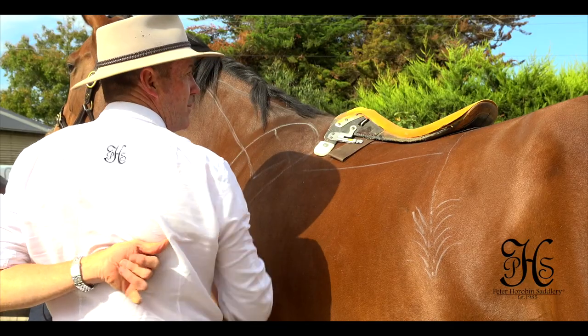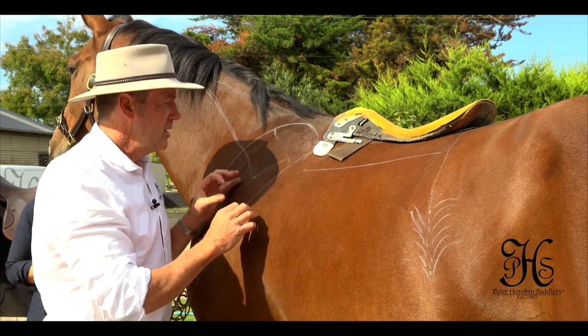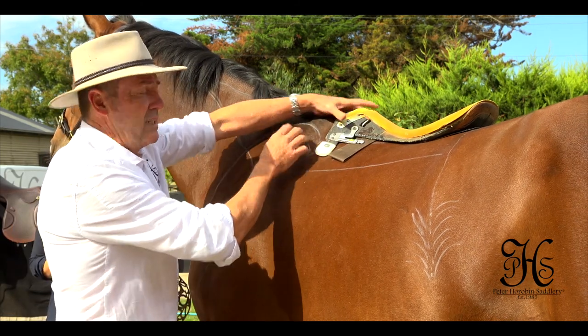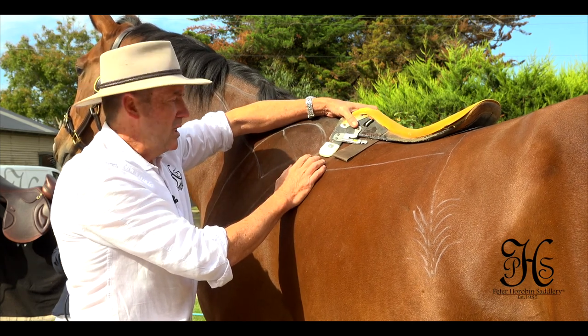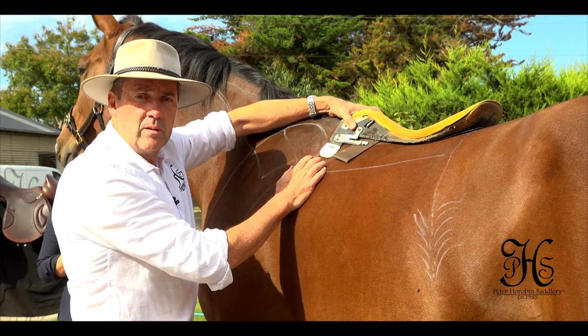If this happens continually, we're going to get damaged cartilage on the horse's shoulder blade. Cartilage doesn't heal — bone heals, cartilage doesn't. It chips away and chips away, and one day you're wondering why your horse is lame or not jumping correctly.